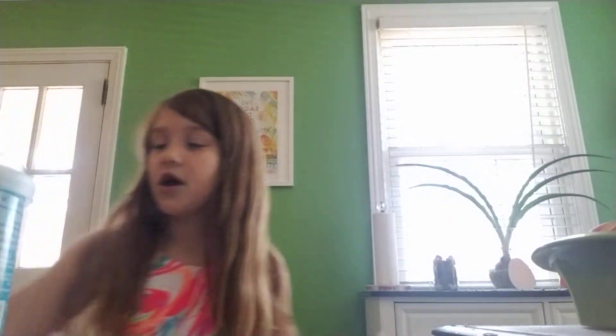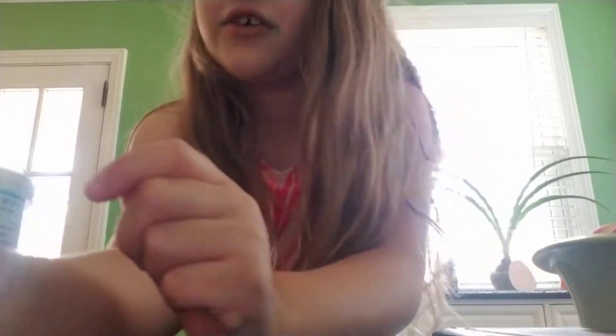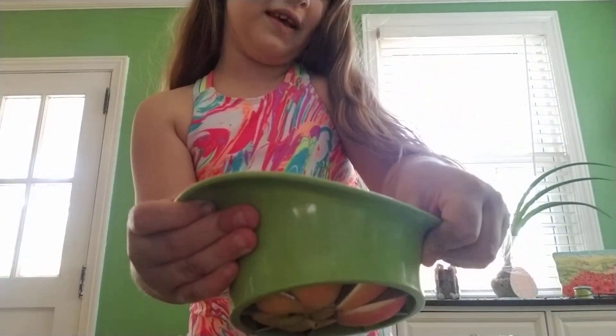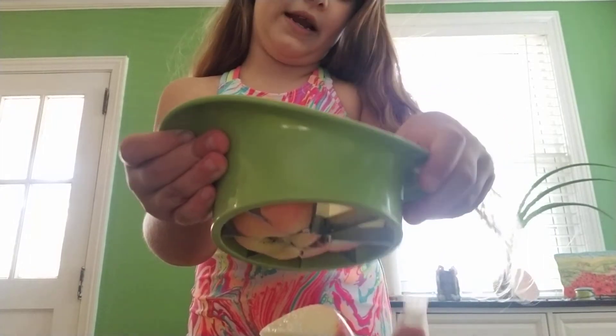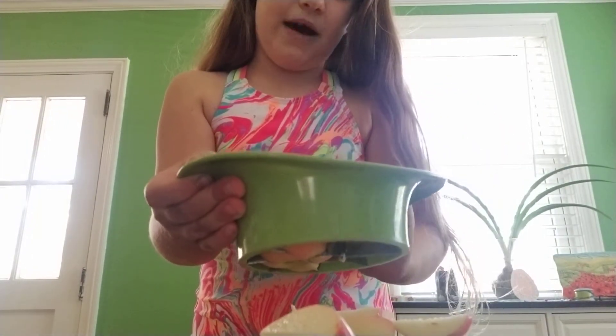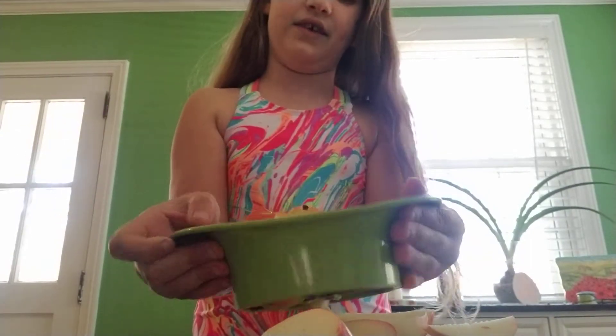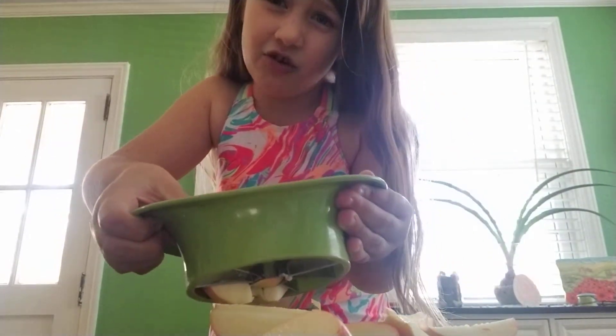First, cut the apple. I'm going to pause the video to do that. Okay, I finished cutting the apple. Now I'm going to poke these out because of how I made it. You might have one of these at home. You have to have permission from your parents — if you don't, you're going to get in trouble.